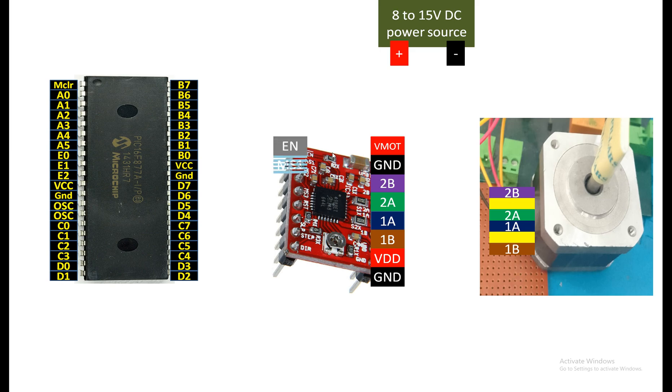On the left side, the topmost pin is Enable, then MS1, MS2, MS3 — these micro-selection pins select the stepping mode. If you leave them floating, the driver defaults to full-step mode, which is fine for our application. If you want 1/4, 1/8, or 1/16 mode, refer to the datasheet table. The next pins are Reset, Sleep, Step, and Direction. The Enable pin is pulled low by default, meaning the module is active by default, so you don't need to touch it. These four pins will go untouched.